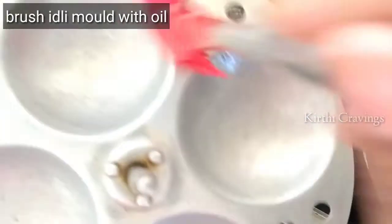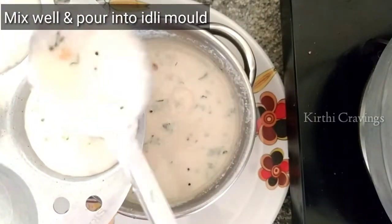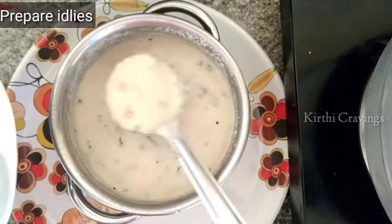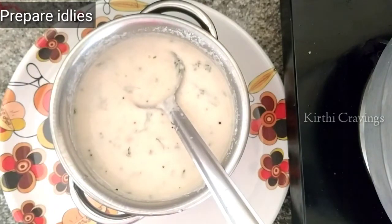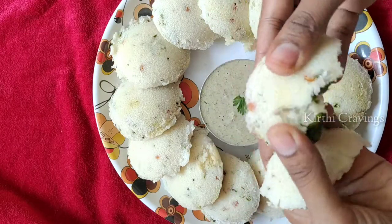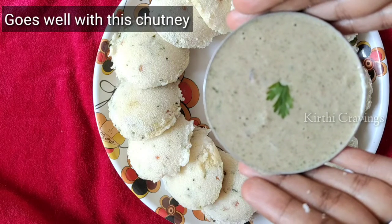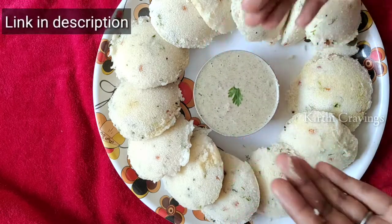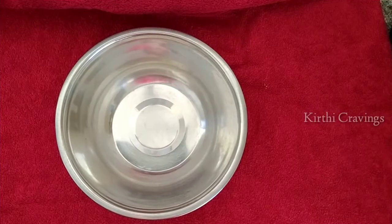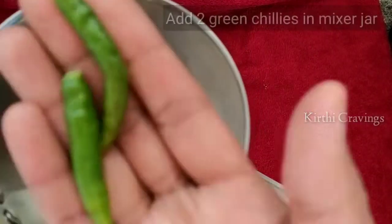Now let's put oil. We will put the mold in place and prepare it. We will bring the ingredients into the mixer jar.